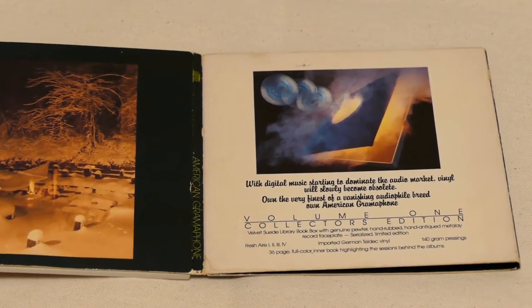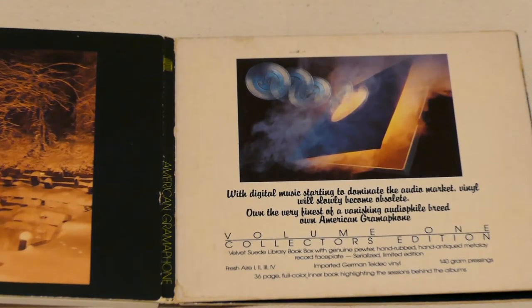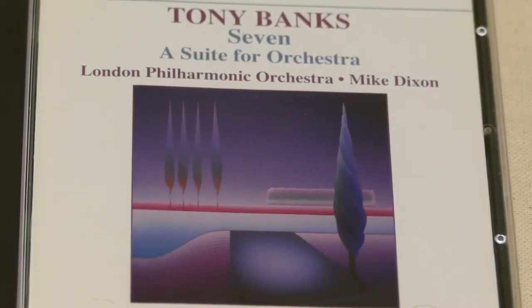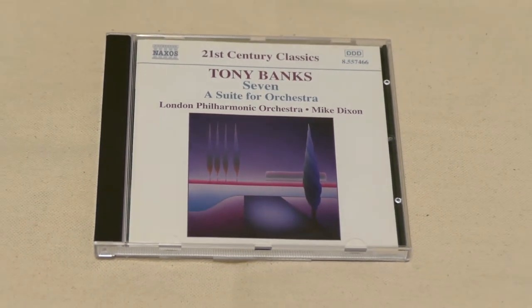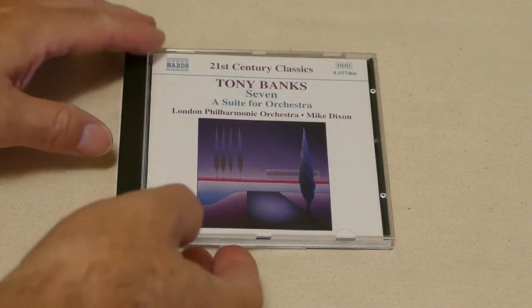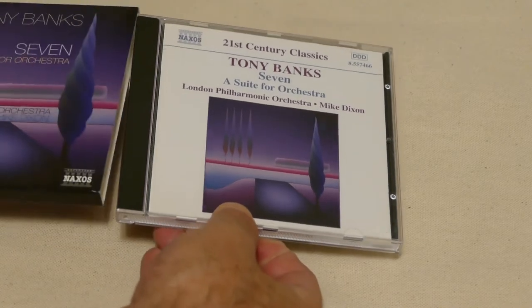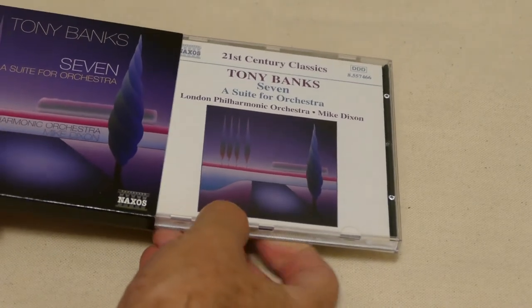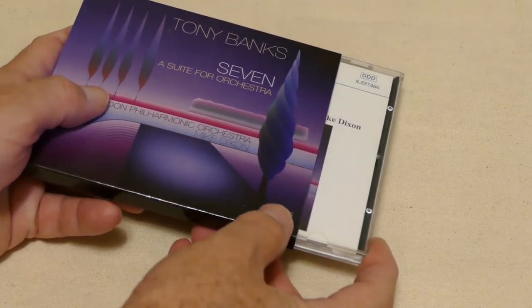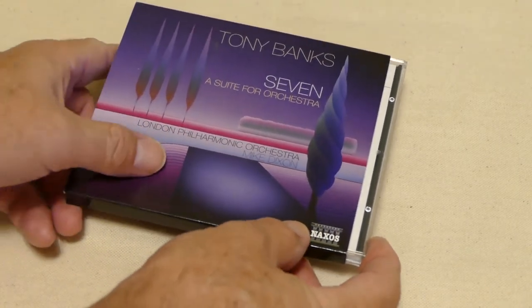When we flip it over, there's a nice winter scene on one side and an advert for some of their LPs, because they thought the LP was dying out at that point — and for a while it did. Here's a classical orchestral-type CD from Tony Banks of Genesis. They dressed this plain old jewel case up in a nice cardboard sleeve, which gives a little more room for the artwork, but I'm not a huge fan of this method.